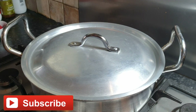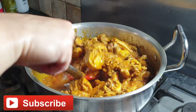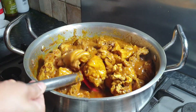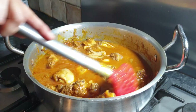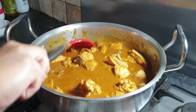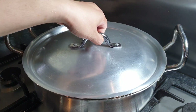Five minutes later, we're going to check our chicken. We can see the water is coming from the chicken. At this point, we're going to add 300 milliliters of water and give it a final mix. Now we're going to close the lid for 20 minutes on medium flame.